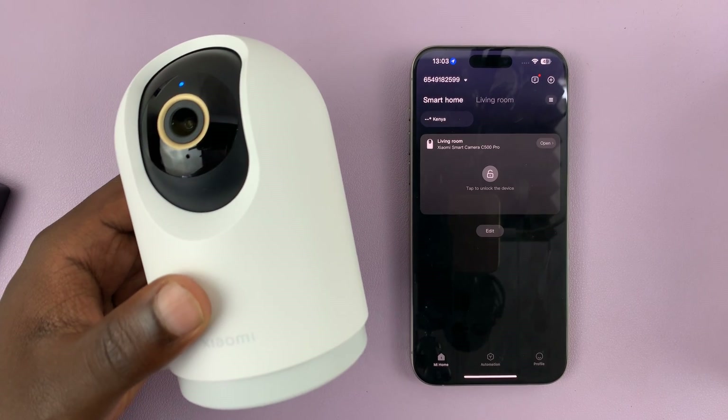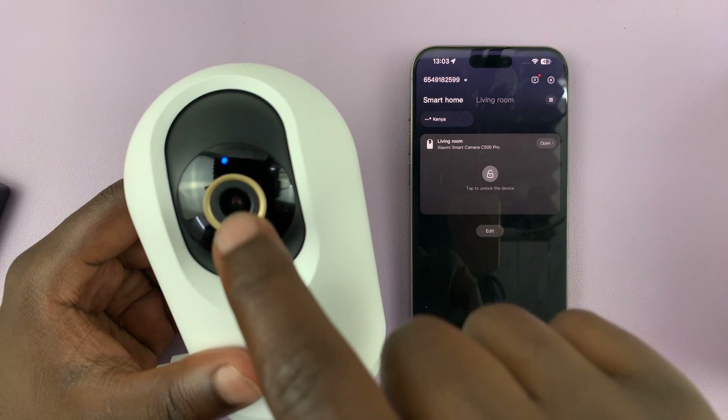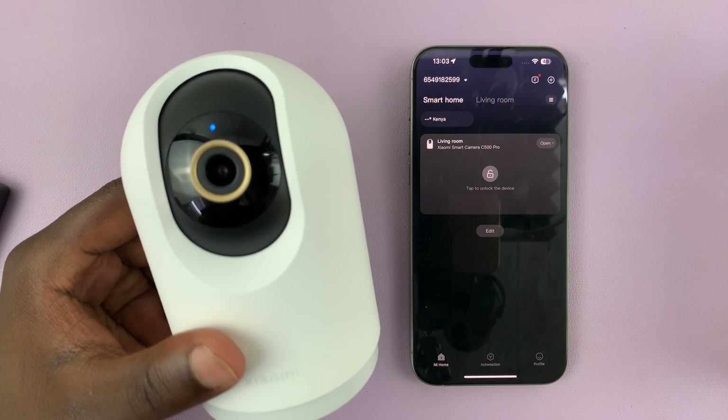I have the Xiaomi Smart Camera C500 Pro and in today's tech tip I'll be showing you how to turn off the status light.